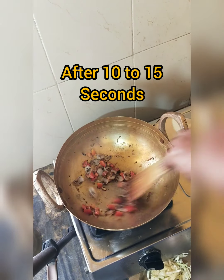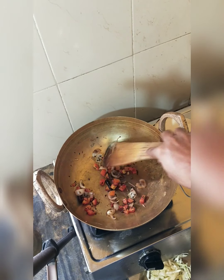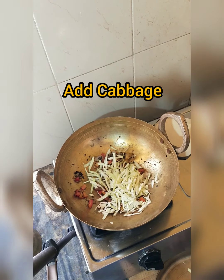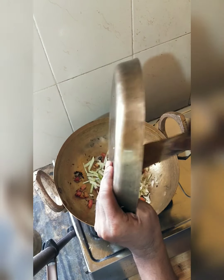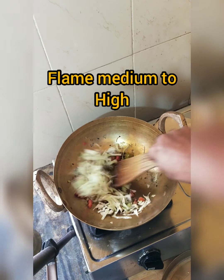The raw flavor is gone. Add cabbage and chili as well. Let them fry.